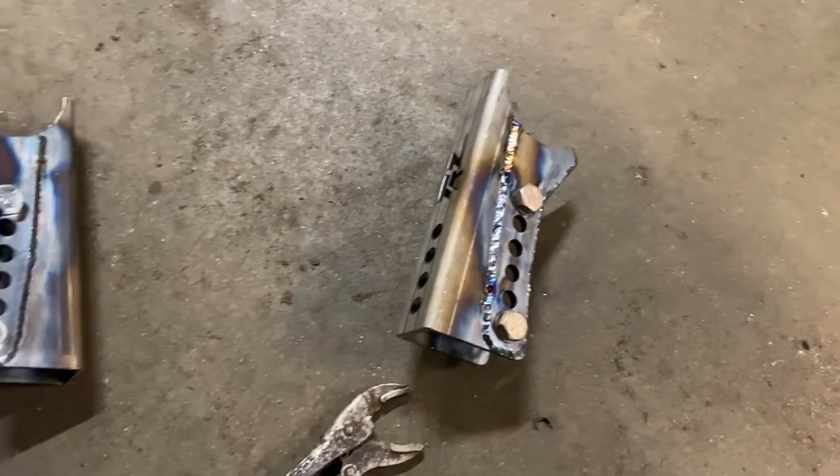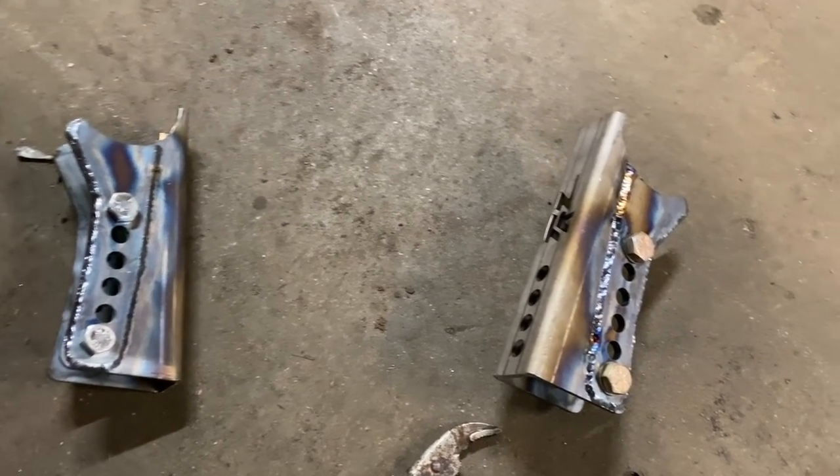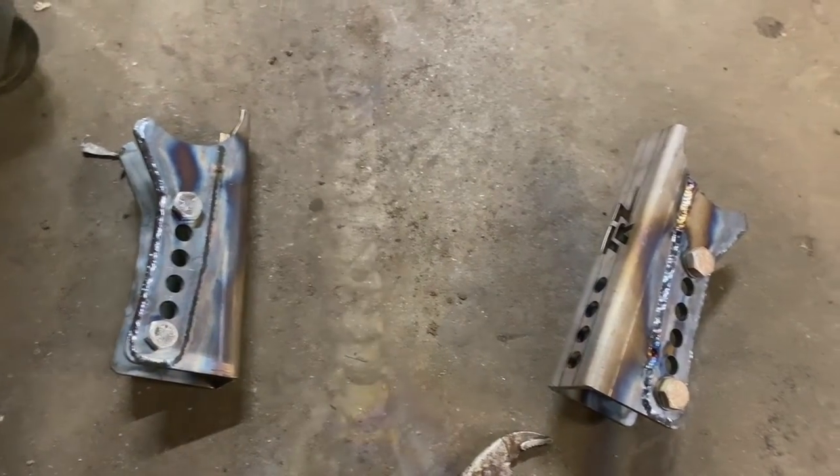All right guys, comment, like, and subscribe. Brian's over here working on these cars putting tons of this stuff in. Later guys.